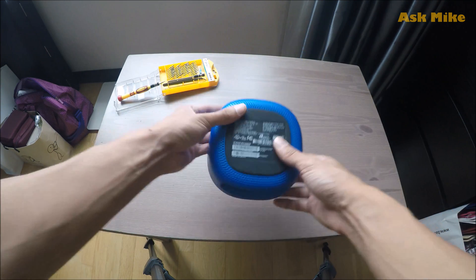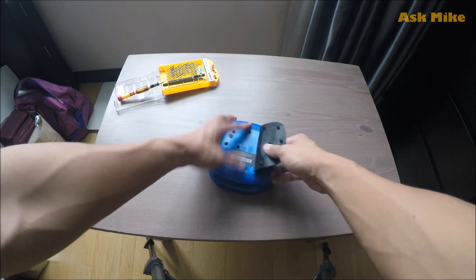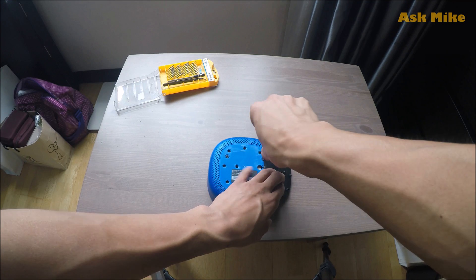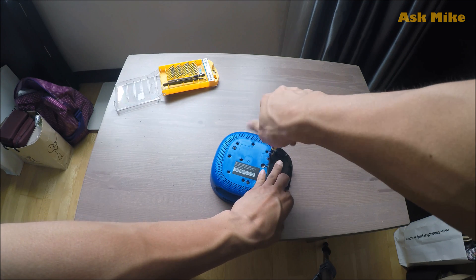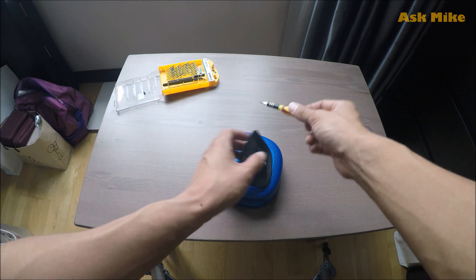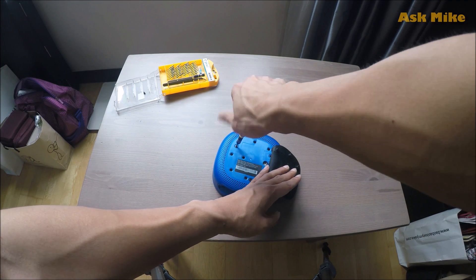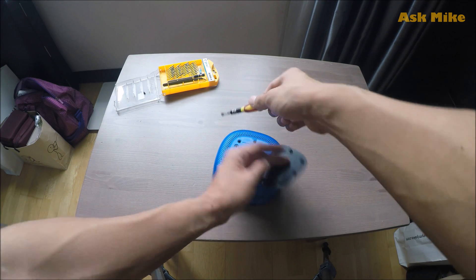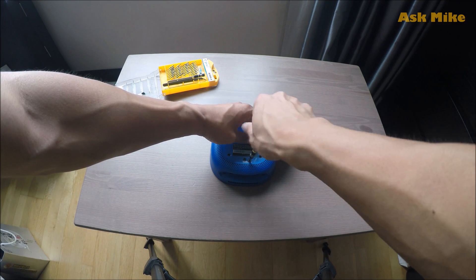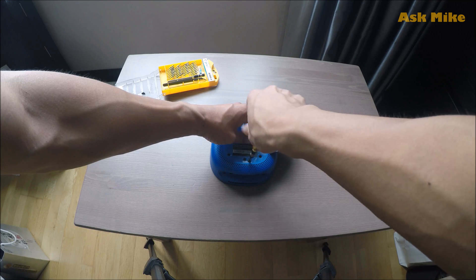Opening up is pretty easy. Open the rubber piece at the bottom of the PC, get a screwdriver and unscrew. There are three of them — one, two, three. Once you are done, just open up the cover easily and put it aside.